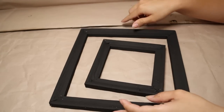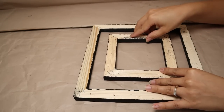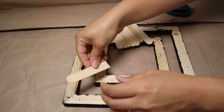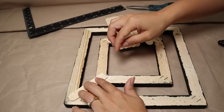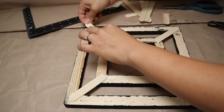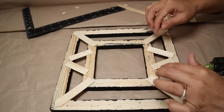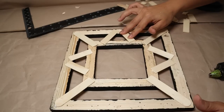Once they're dry, this is how they look. For this project I really want to make a photo frame with a lot of details to achieve a high-end look. I'm going to stick the two frames together using popsicle sticks — cutting them and placing them between the big wooden frame and the small wooden frame. You can create different shapes or designs. I'm sticking one popsicle stick on each side and then two pieces in the center forming a triangle, creating a nice design.